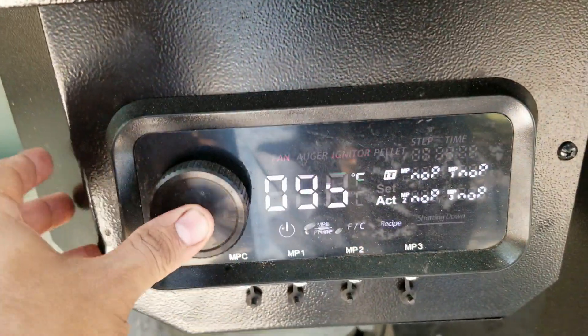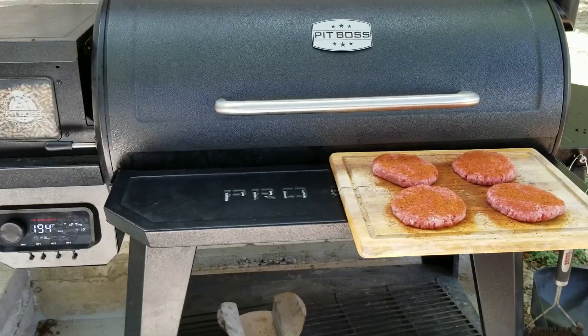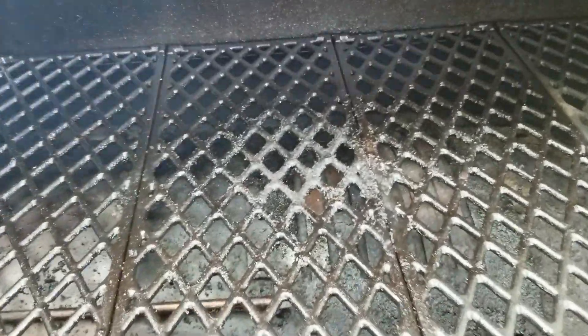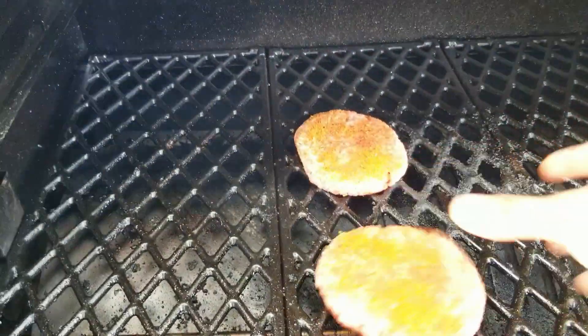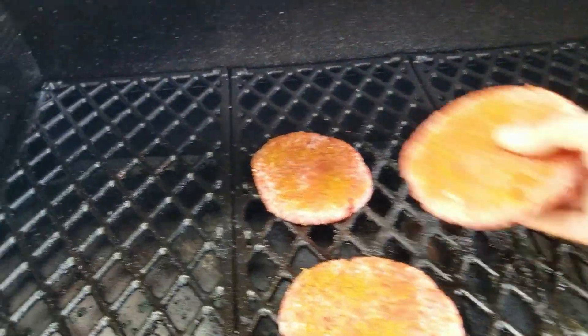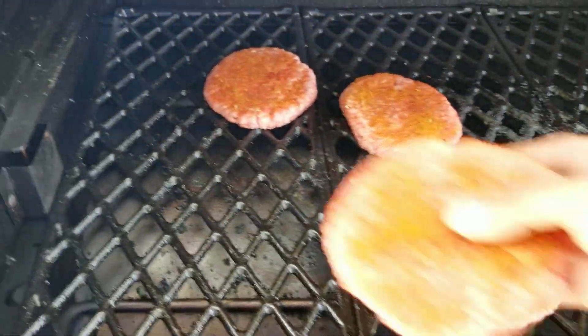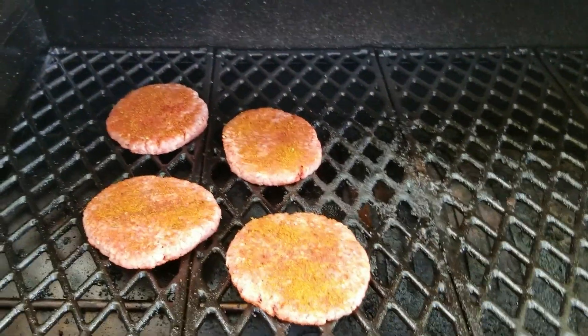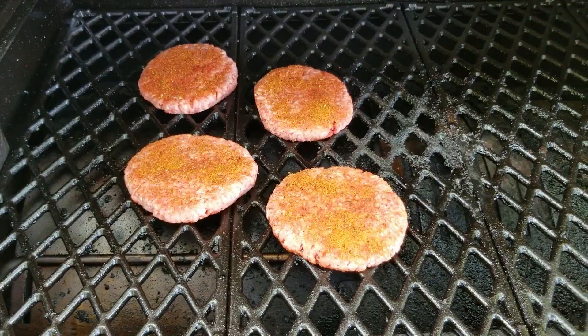Alright guys, we're close to 200 degrees. I was going to go to 220, but I'm not gonna go off temperature — I'm just gonna go off time and how the patties look, and then we'll do the reverse sear from there. Let's go ahead and throw these on. I'm just gonna put them here on the left side. We're gonna go off a few minutes and then see them out to get a nice little crust. We'll be back in a bit.